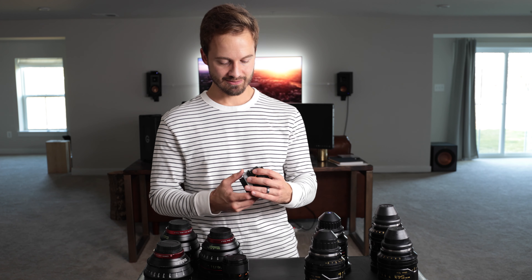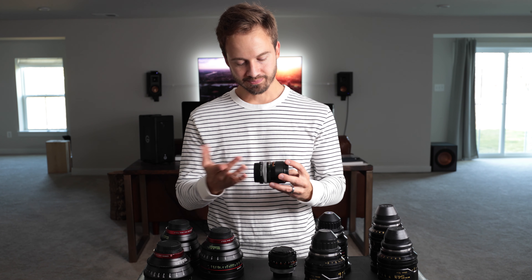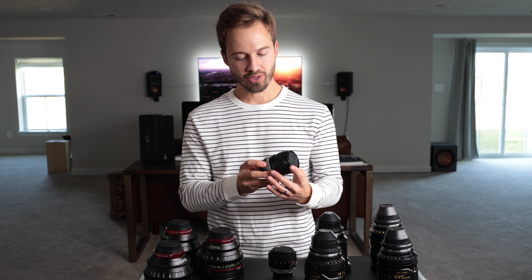These Canon FD lenses are nice because this one opens up to a T-stop or F-stop of two, and this one goes to an F-stop of 1.2. It is usable. Here's the neat thing about this — if you know the Canon K35 sets, there are two or three FD lenses in there.